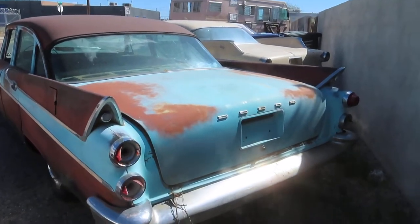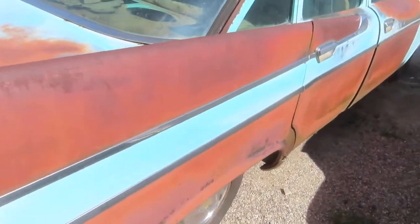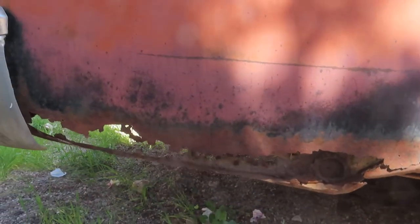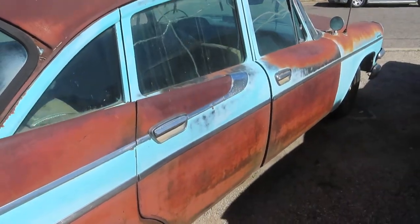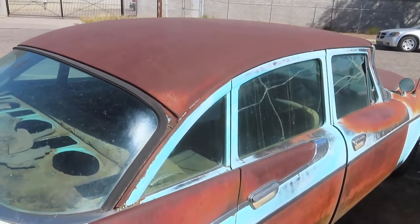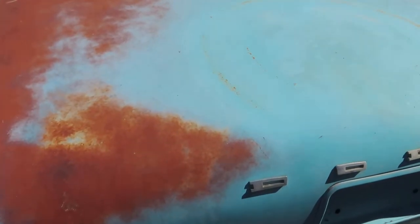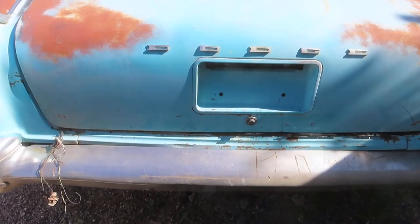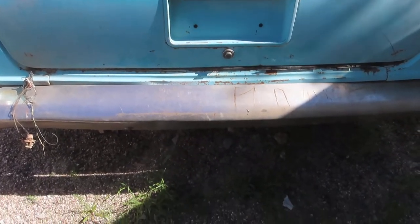I would do the interior, throw a trunk mat in the trunk, call it a day — just drive the piss out of it. Really neat car. Showing in the auction: the rockers have got some rust, the rear quarter panel has some rust — it's hard to see in this lighting. The floors actually survived better than I thought, but I'll have to double-check. It's been in Texas its whole life, then Arizona, and we've had it here for a while. Let's look inside the trunk.